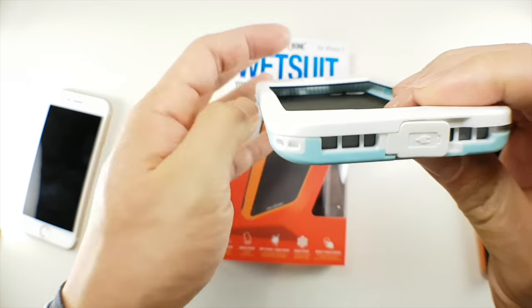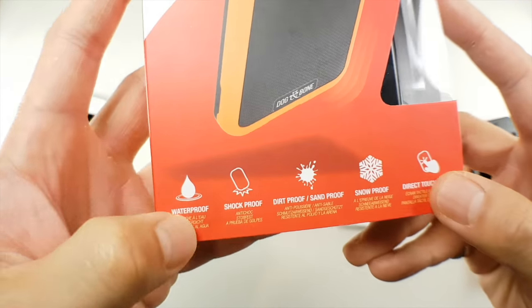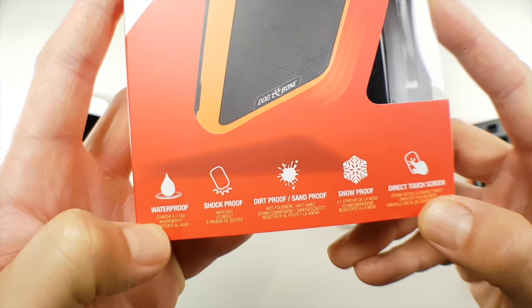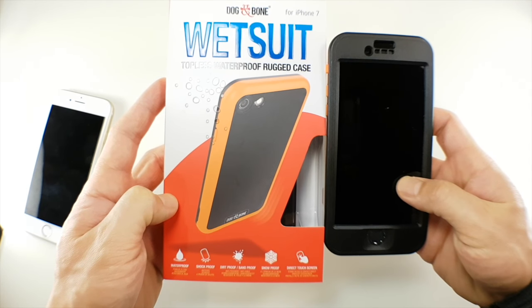In order to answer that question, we have to do bad things to our iPhones, which results in iPhones being broken — which is very, very frustrating. The most unique feature of the Dog and Bone Wetsuit is the lack of screen protector while maintaining 6.6 feet or 2 meter water and drop protection. This is a very novel feature, but the lack of screen protection does come at a cost.